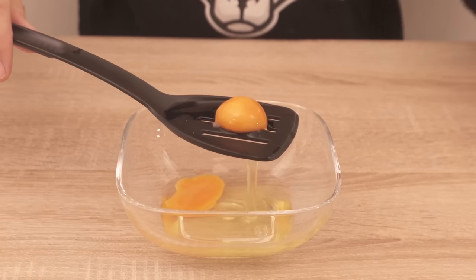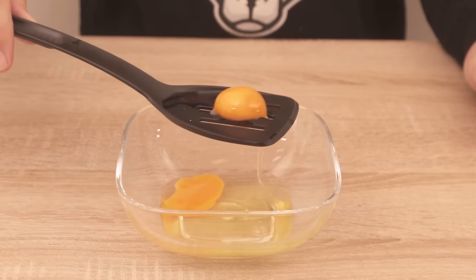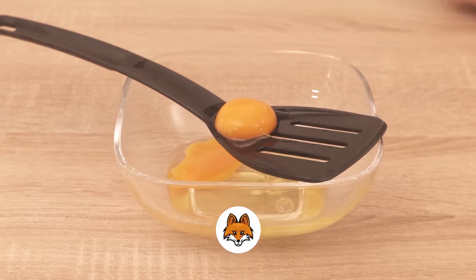Not only does it make it much easier and quicker, you also get the whole thing separated much better — that is, if you have a spatula or spoon that has thin slits like this.